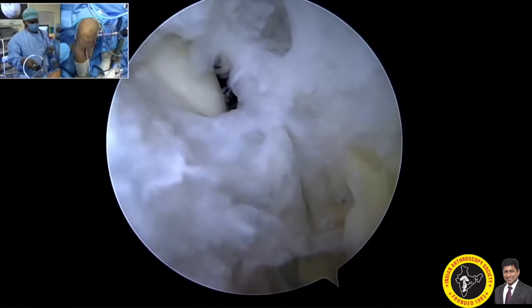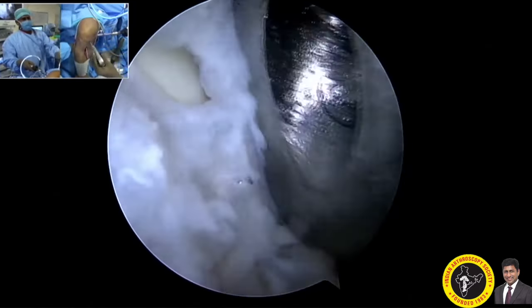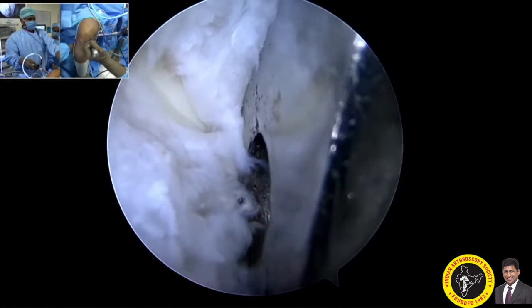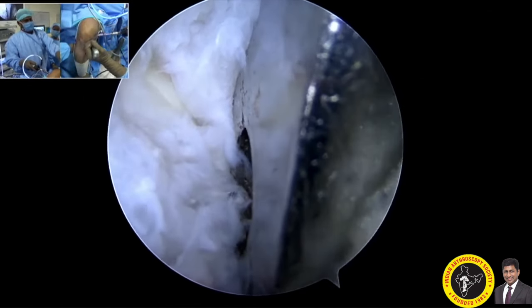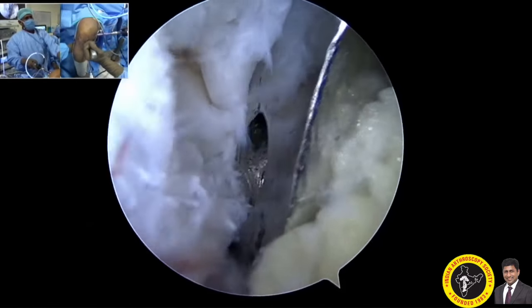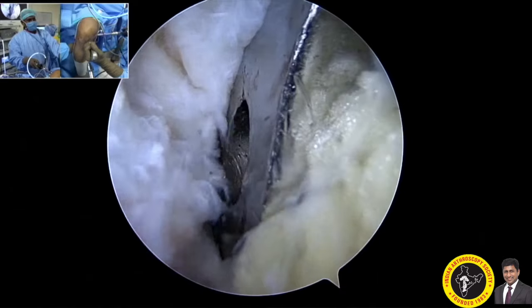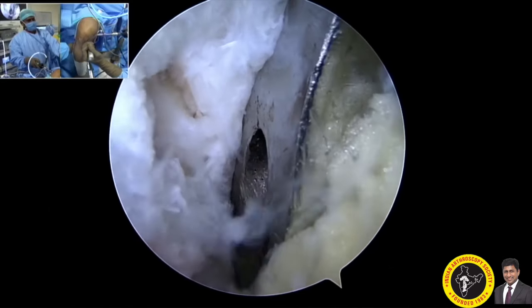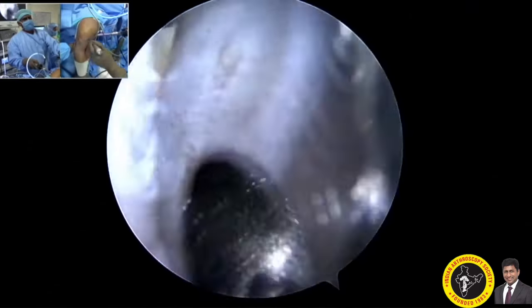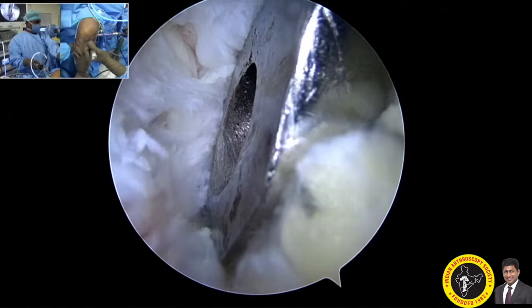We can now start reaming. The graft measures around 10mm, so I start with an 8mm reamer first, then gradually increase to 10mm. Here we are using the 8mm reamer through the guide wire. Being through the posteromedial portal gives you direct access and you can see the tunnel. I then reinsert the guide wire.